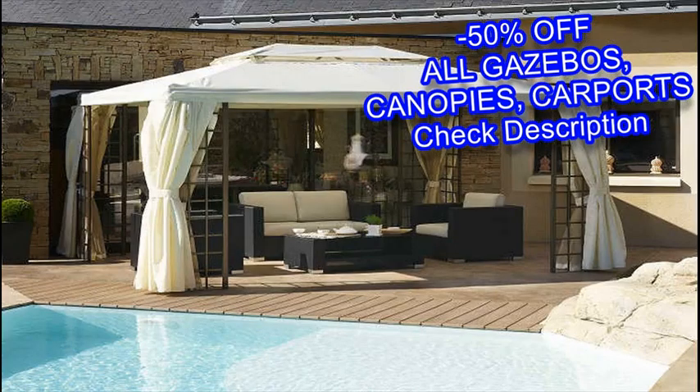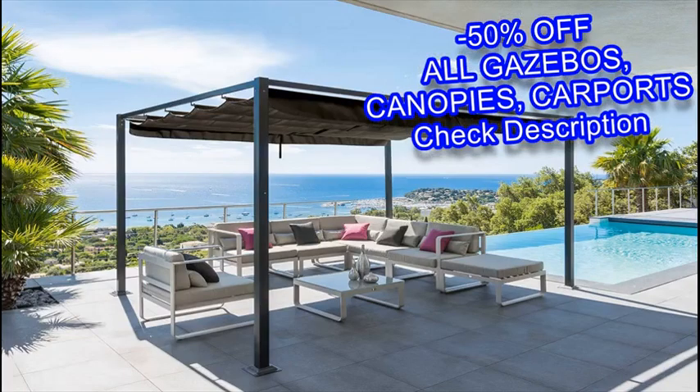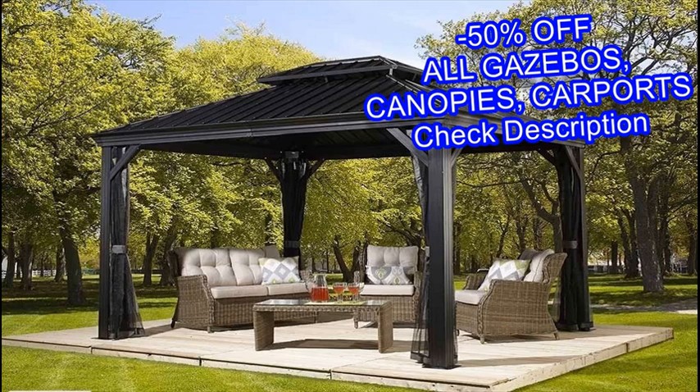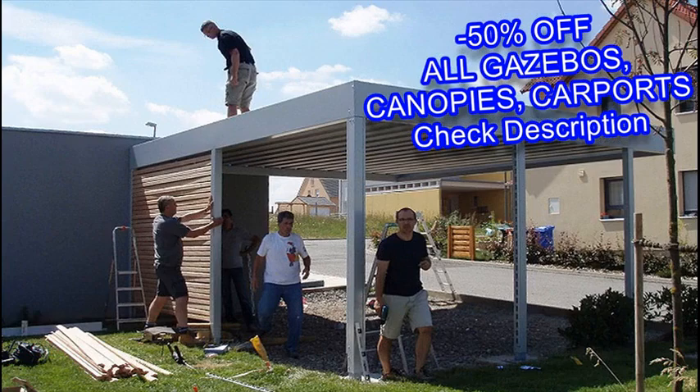You also need to decide what material you would like to use for your gazebo. Gazebos come in either wood or vinyl, which each have their advantages and disadvantages. Wood provides a more rustic feel and can be painted any color, but can also warp and rot without maintenance.